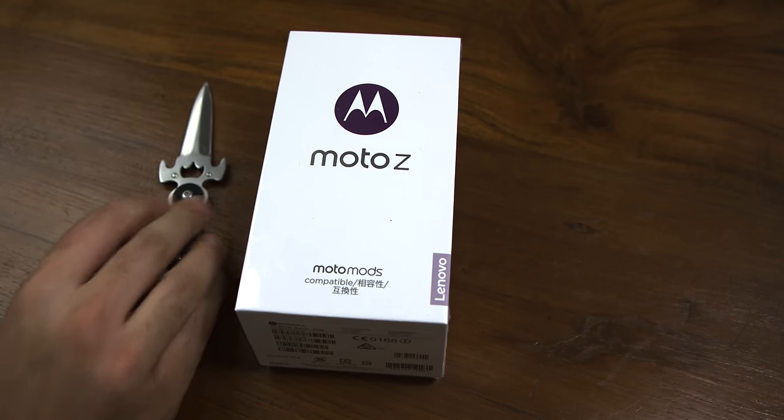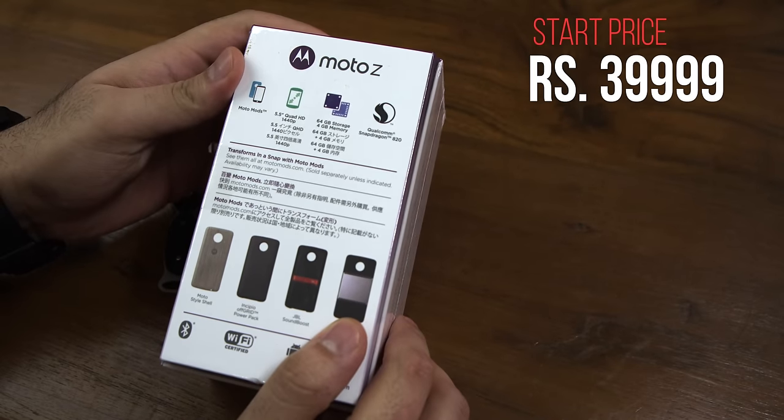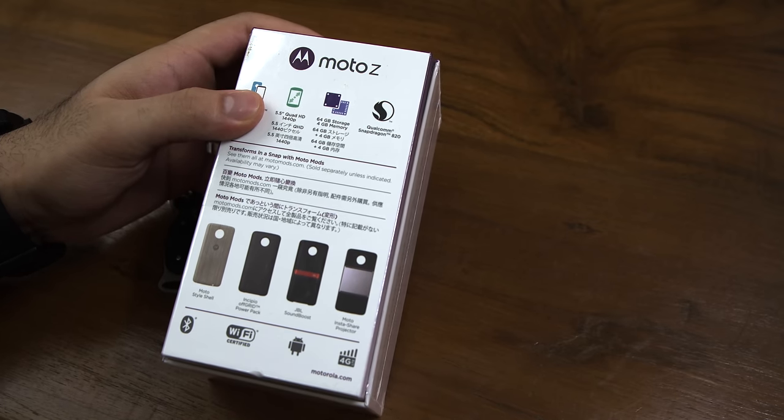The phone has been launched for a price of thirty-nine thousand nine hundred and ninety-nine, whereas the Moto Z Play, a more affordable phone, has been launched for twenty-four thousand nine hundred and ninety-nine. We are making a video for the Moto Z Play separately, so you can go check that out.